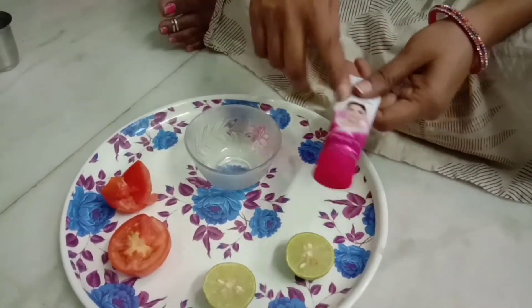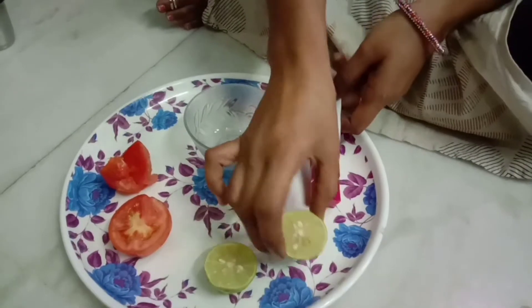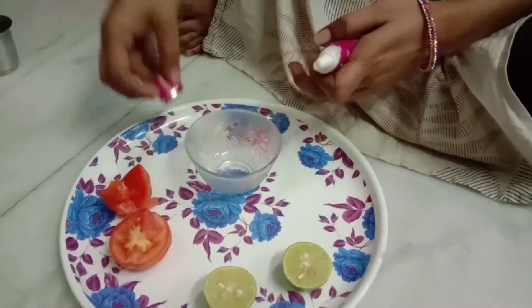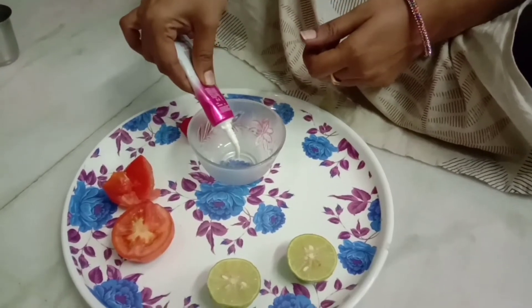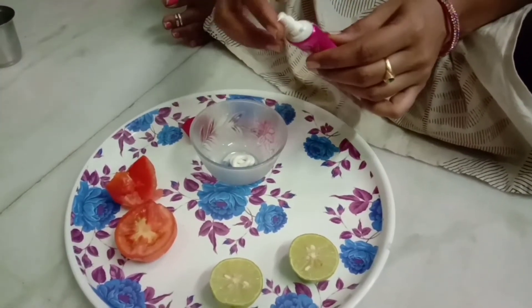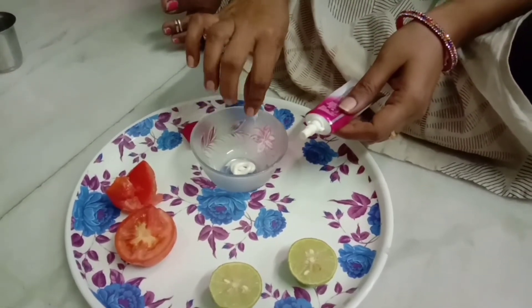How to use the face pack? I am using a face pack. Then I am using the face pack as well as possible.